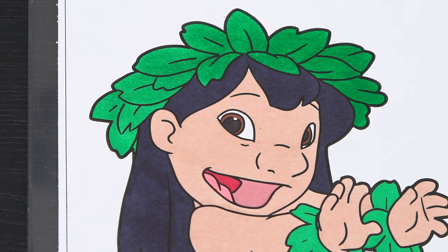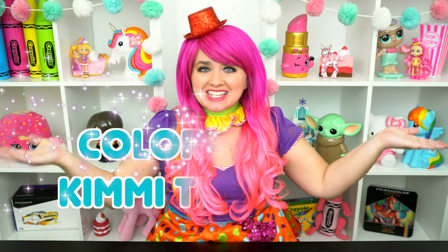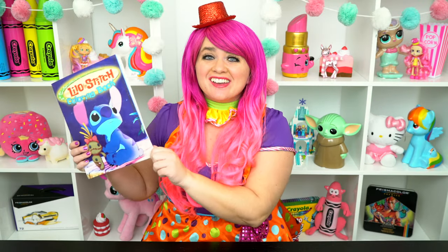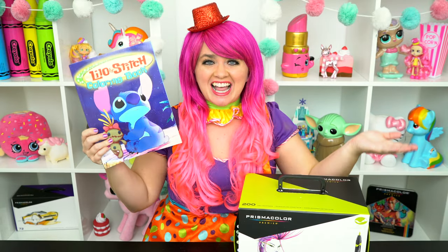Lilo-tastic! Hey everyone, and welcome to Coloring with Kimmy the Clown! Today we're going to be coloring in my Lilo and Stitch coloring book! I've got my giant fossil markers here, so let's get started!